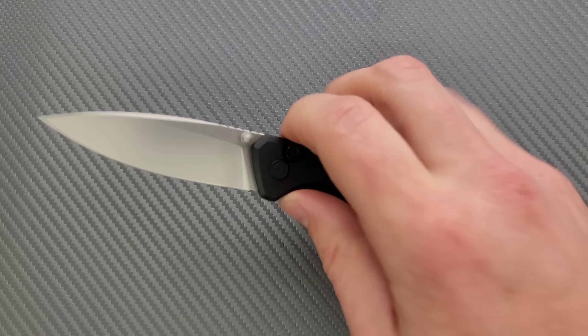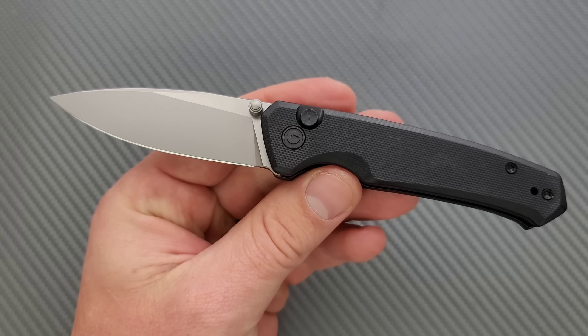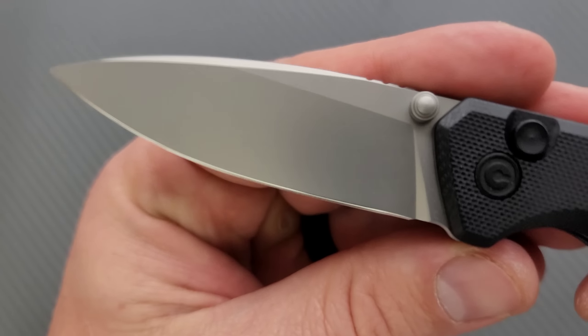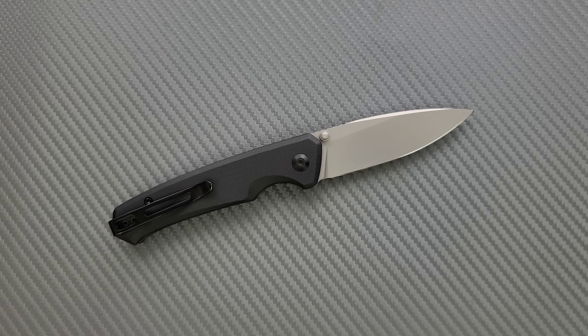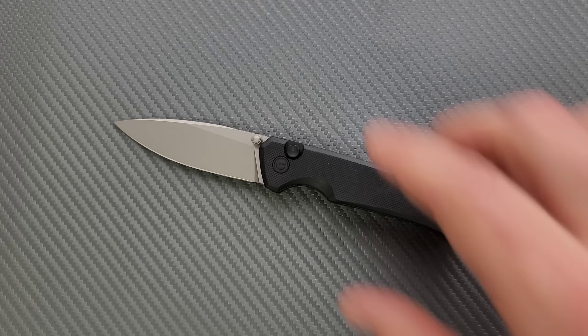Moving on, I think this is one that some people are aware of. If you're new, this is definitely one to check out — that's the Civivi Altus button lock. This is on the smaller side. A lot of the higher-quality budget button locks out there have flipper tabs, but this one does not. So if that bothers you and you'd rather have a thumb stud opener, this is your guy. I really like the finish on the blade — it looks like glass blasting. We have a good steel for this territory: Nitro V, which is great for this general price range. We have G10 with steel liners. This is just an excellent day-to-day button lock knife that will not break the bank. A lot of new people are used to spending $20 on a pocket knife at a gas station, but there's definitely better stuff out there for a little more money. The Civivi Altus is a great way to graduate into the next tier.